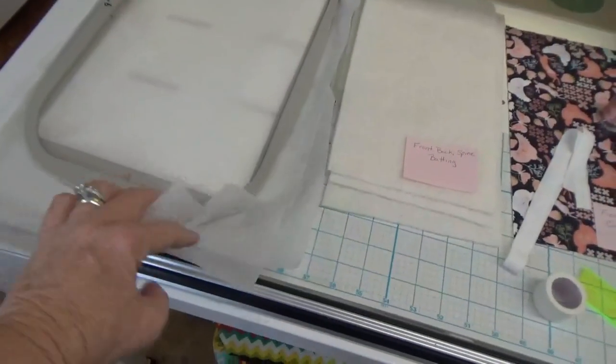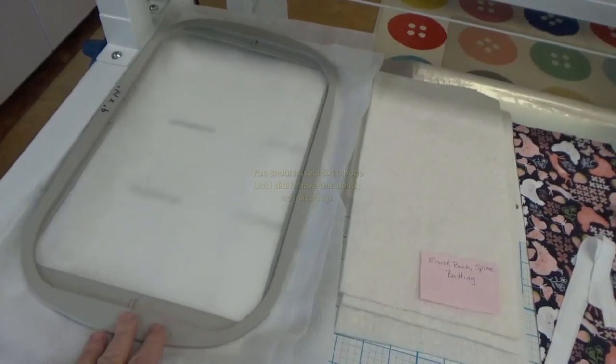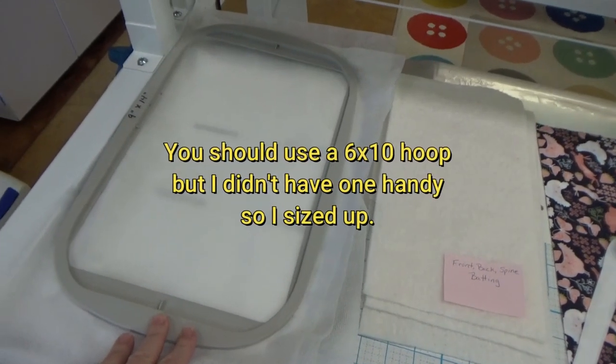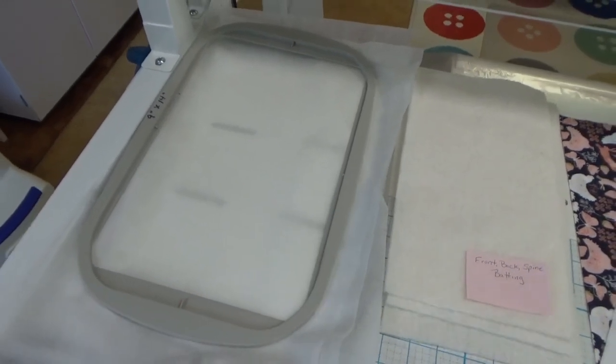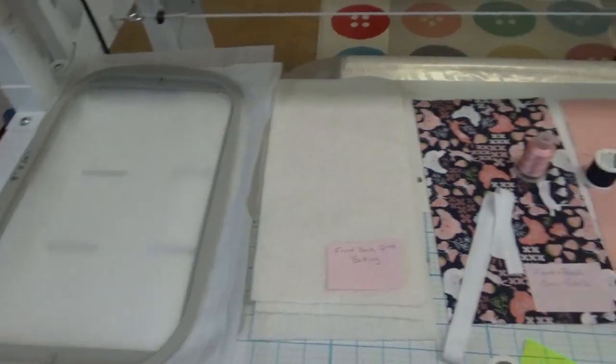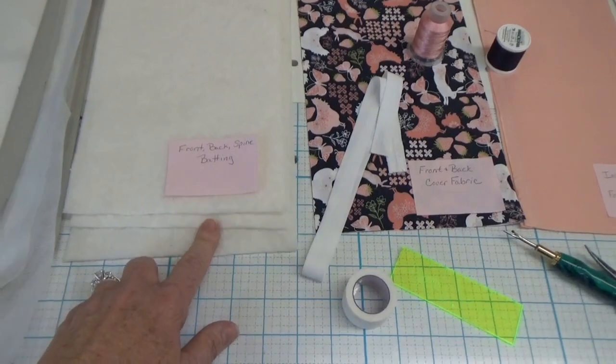First of all, you need the instructions. If you can print them out in color, all the better, because it's easier to see what's what when they're in color. I'm using three pieces of poly cutaway in a nine by 14 hoop. I'm going to make the design that works in the six by 10 hoop, but I don't have a six by 10 hoop handy, so nine by 14 it is. I have three pieces of batting for the front, back, and spine of the book.